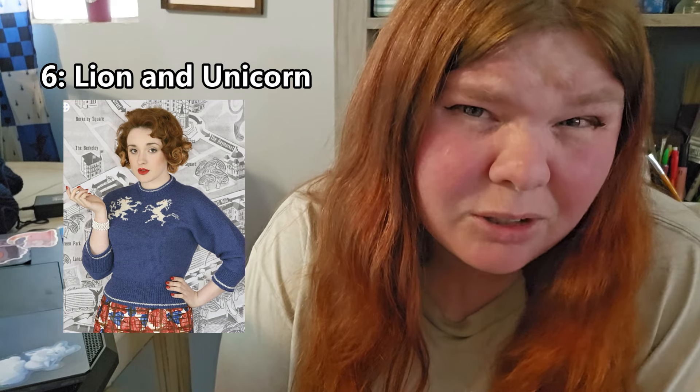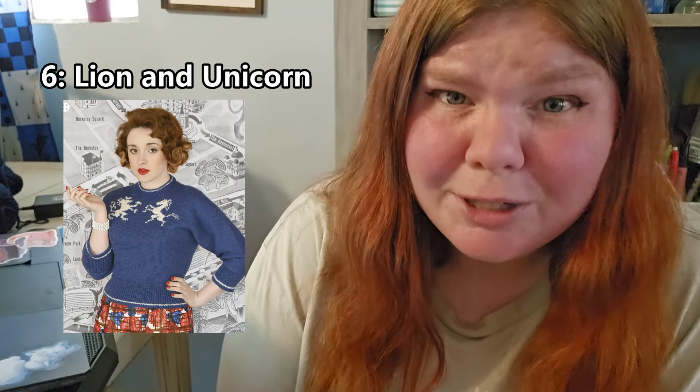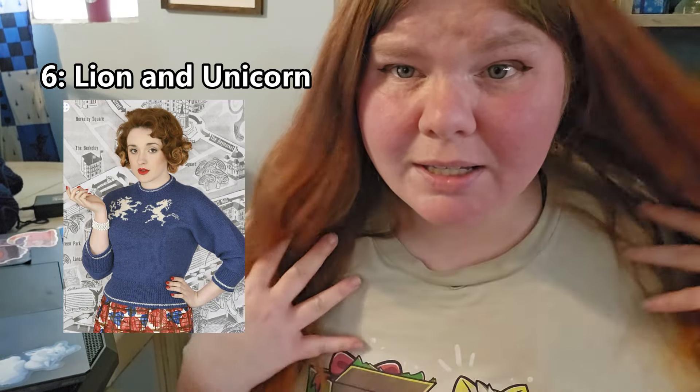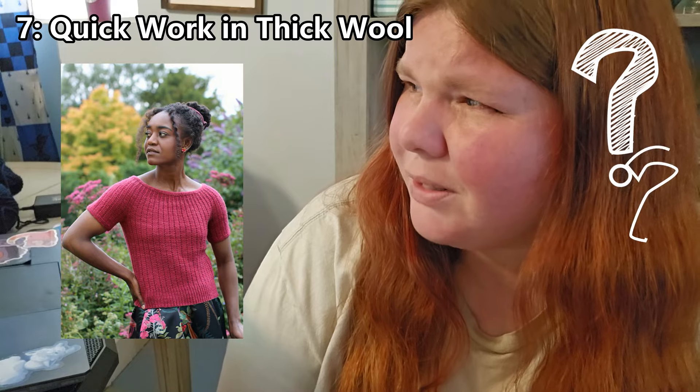This next sweater — I would actually call it a sweater because it has longer sleeves — it's called Lion and Unicorn. It's a pretty plain top, probably three-quarter sleeve, but it has a lion and a unicorn in colorwork on the chest, and I think it looks really fun and cute. I really like this one.